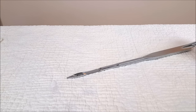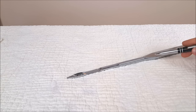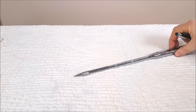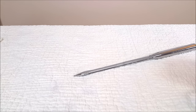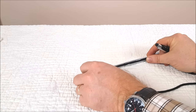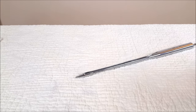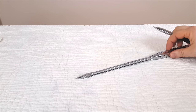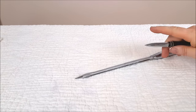Let me briefly go over the different parts that make up a sewing machine needle. This part right here is called the shank, and most all modern sewing machine needles have a flat side on the shank. This whole entire piece down here is called the blade. As you'll see when I turn this over, each needle has a groove on one side, and in that groove the thread lays. That's why it's important to use a proper size needle with the appropriate size thread so it won't cause resistance as it goes through the fabric — it's going to help you have a proper looking stitch.